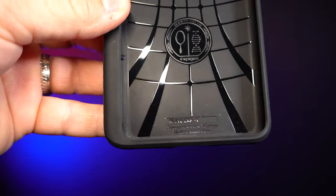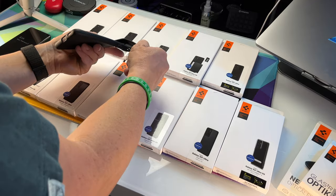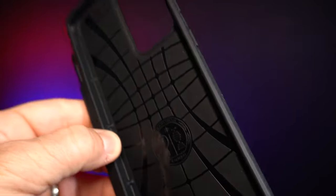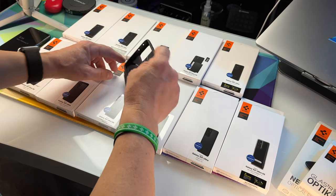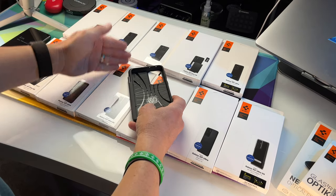This is what it looks like on the inside. It has that nice little coating. There's air cushion technology — there are little holes dug out in each corner, so that way when the phone case impacts the ground, there'll be a separation between the ground and your phone.